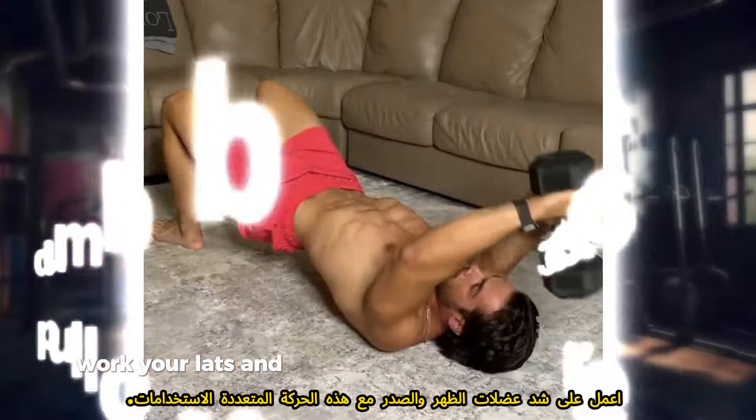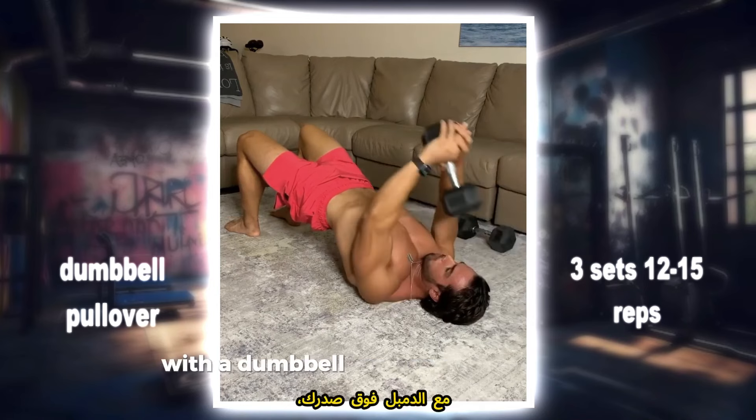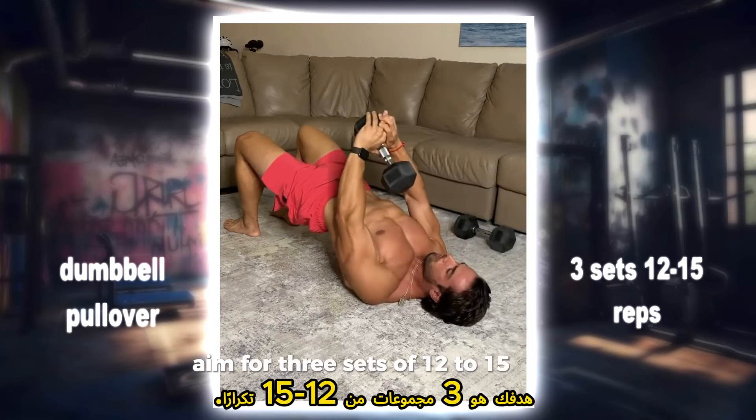Dumbbell pullover: work your lats and chest with this versatile movement. Lie on your back on a bench with a dumbbell held above your chest, lower the weight behind your head, then pull it back up over your chest. Aim for three sets of 12 to 15 reps.